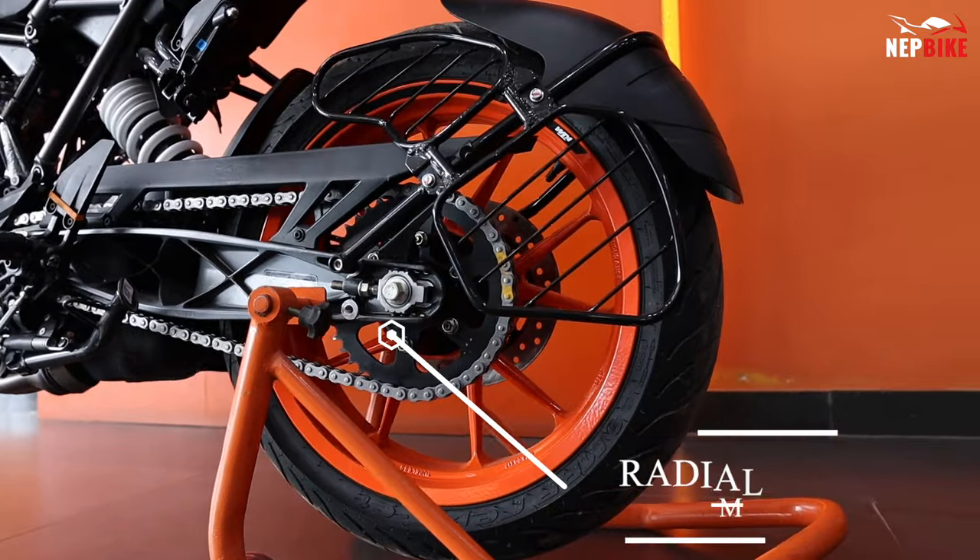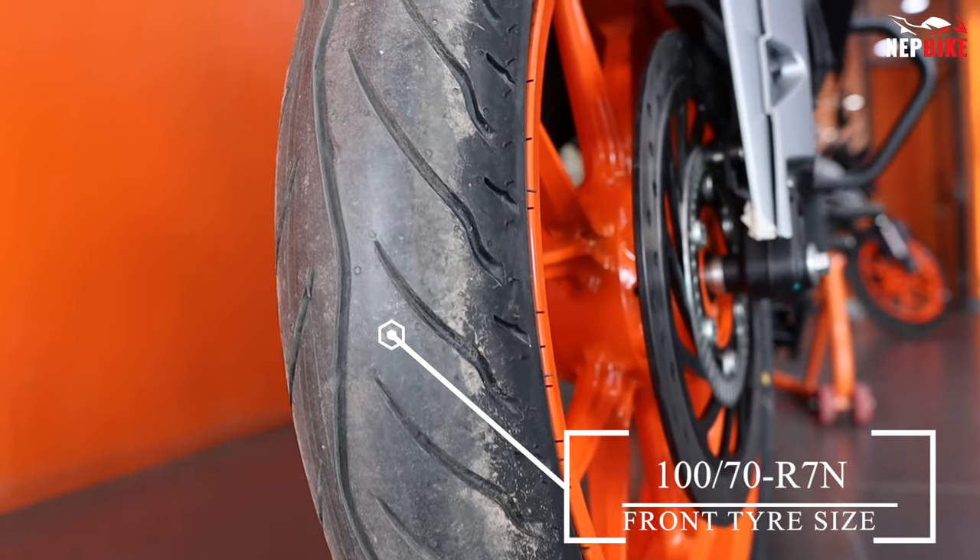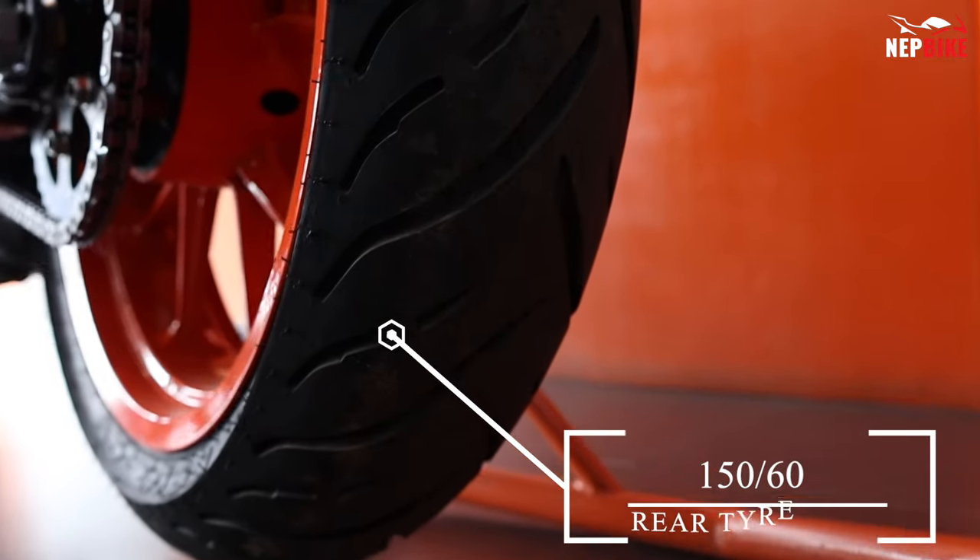The bike comes with MRF radial tires. The front tire is 110/70 and the rear tire is 150/60.